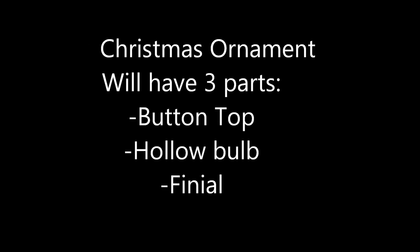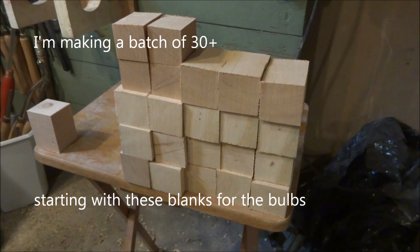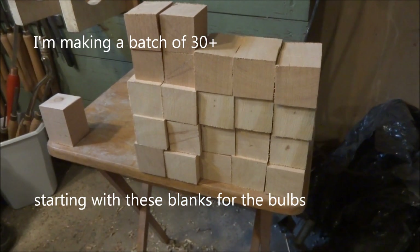Hello, welcome to my Christmas ornament video. I'm going to do this one in three parts. And I'm making a big batch of them, so you get to see a streamlined process.